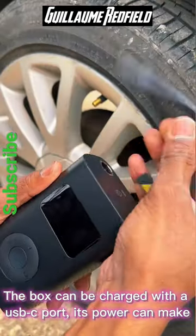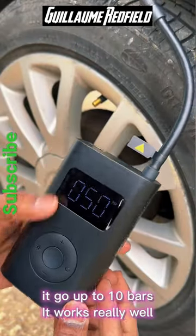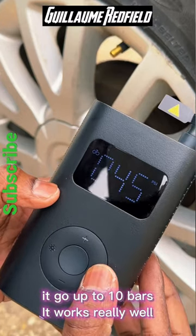The device can be charged with a USB-C port, and its power can make it go up to 10 bars. It works really well.